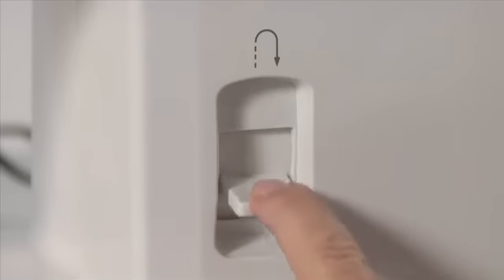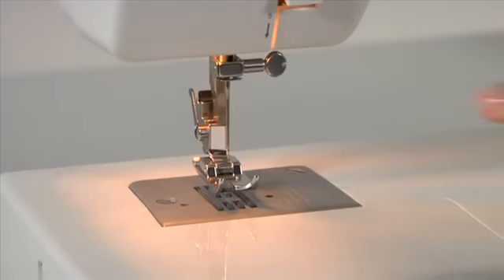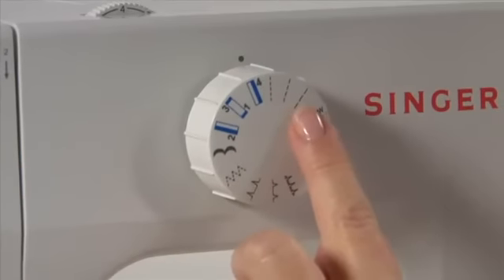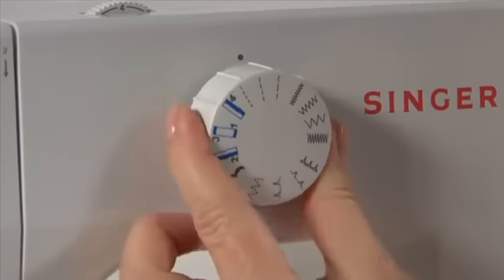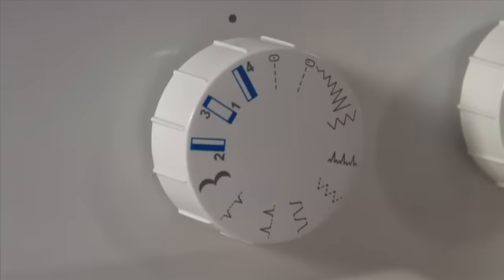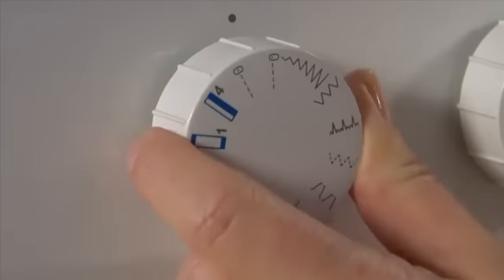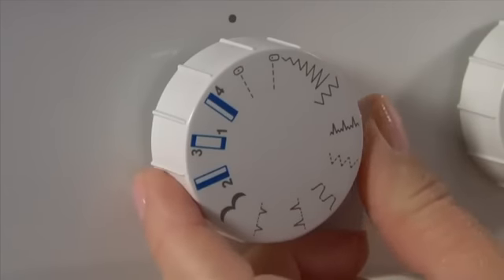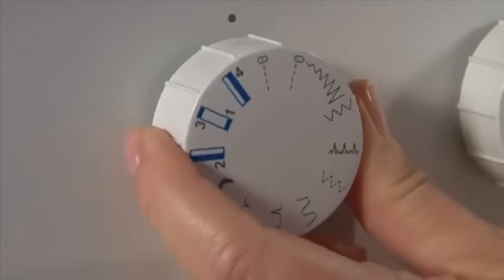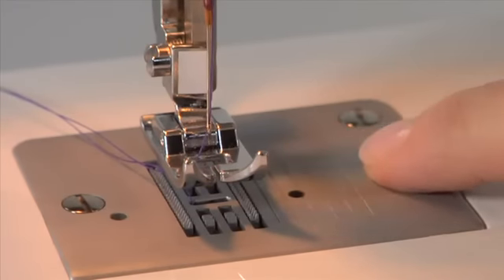This lever lets you sew in reverse. For straight stitch, snap on the general purpose foot. On the 1408, select one of the three straight stitches — each offers varying stitch lengths; for regular sewing, use the standard one. On the 1409, there are two straight stitch selections: centre and left needle position. For most sewing, use the centre needle position. There are seam guidelines on the edge of the plate to help guide the edge of your fabric depending on the seam allowance you want.